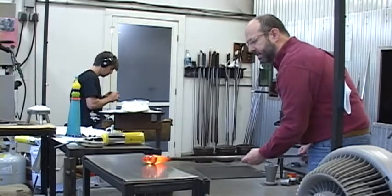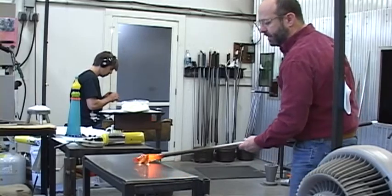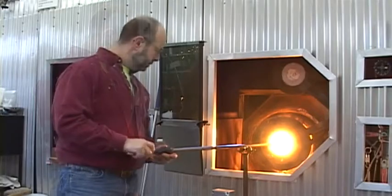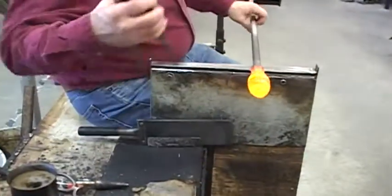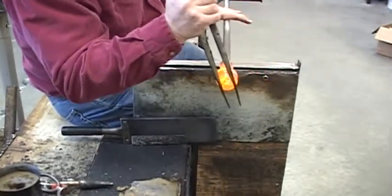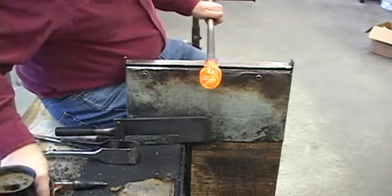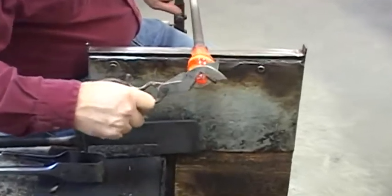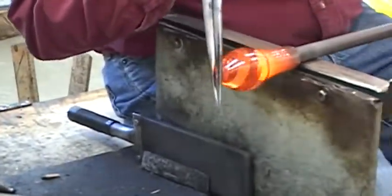I've got it smoothed down and it's symmetrical. I've got a nice twist on the upper part of it. I'll reheat it once more and I'll twist it and bring that twist right to a sharp point. I want to make very sure to keep the shape and the pattern in the middle of it, keeping it very centered and symmetrical.